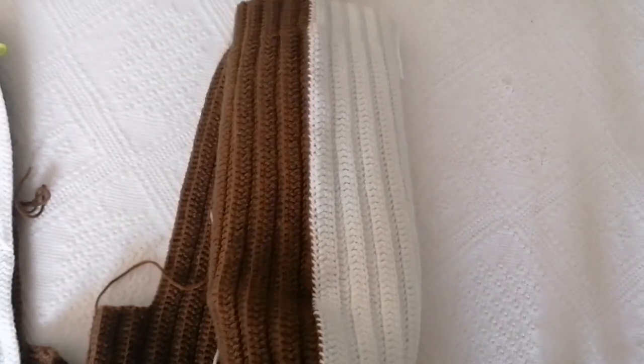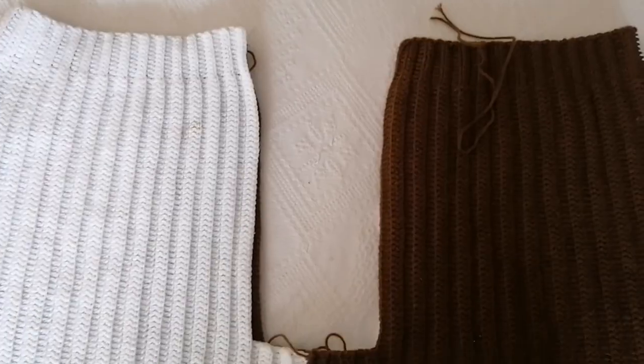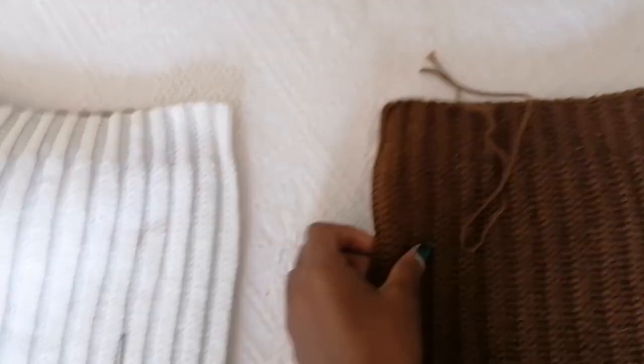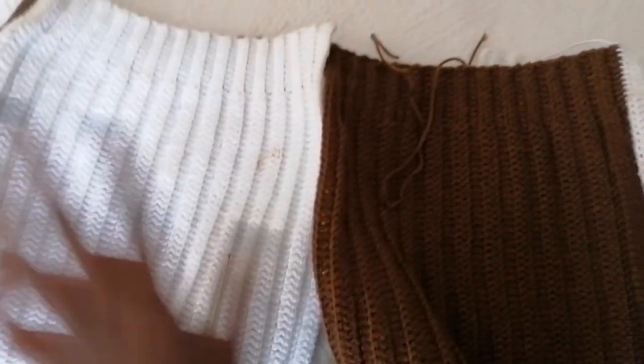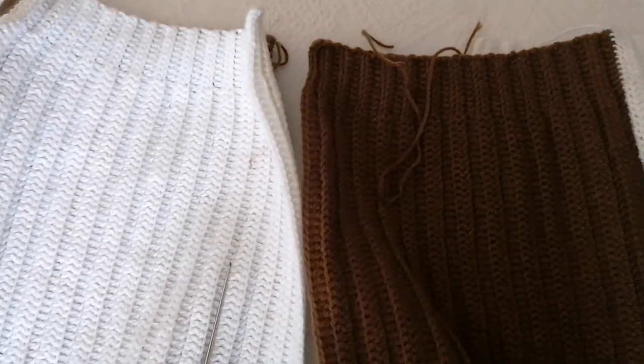I've sewed this side — this is going to be the wrong side — and I also sewed this part and this other part. Go ahead and sew the remaining part on the wrong side as well. Still working on the wrong side, sew these parts together, making sure the wrong side faces out so it can match when flipped. Start sewing from the top part.